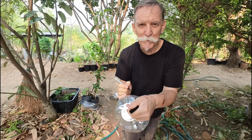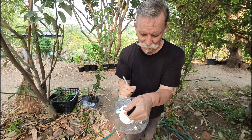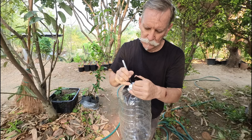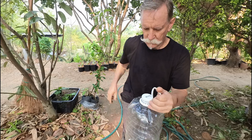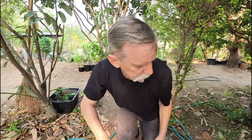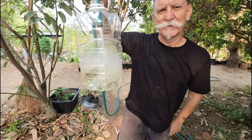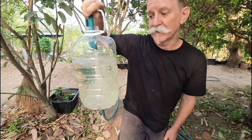First I'm going to label my bottles so I know which source the water has come from. This is our house water — water that we use in our home and it comes from a nearby well, a bore.